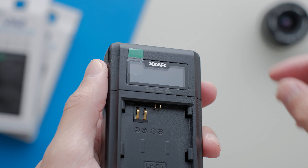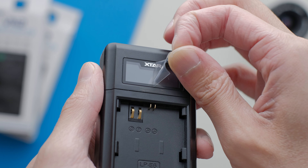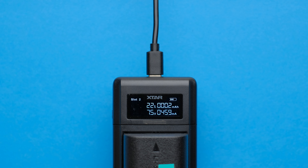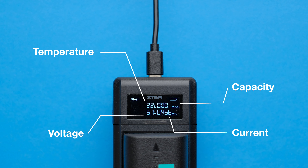Instead of a basic display or LED, the VN2 features a very clever LCD display that shows real-time data such as battery temperature, charging voltage, current, and capacity at the battery level. I have never seen this before in any of my other chargers that I've used in the past, so it's really fascinating if you like to nerd out with these kind of stats on the display.